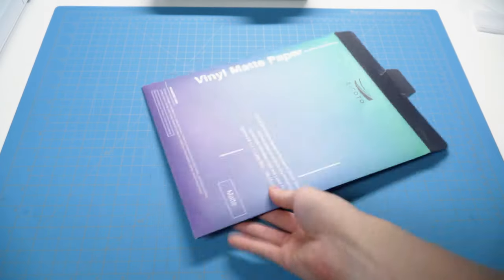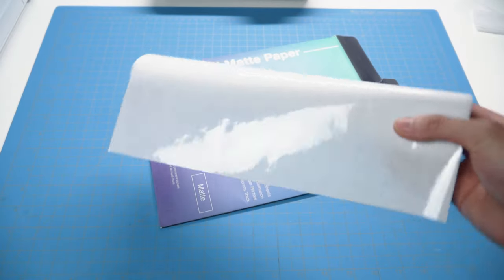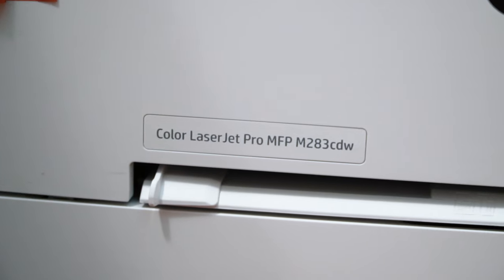Hey, what's up guys, welcome back to the channel. Finally some decal content — sorry for keeping you guys waiting. Today I'm going to show you how to make die cut stickers. Before we begin, you're going to need a few things: printable vinyl stickers, lamination paper, your Cameo 4 or whatever cutter you have, and a printer — laser jet or inkjet. Right now I'm using a laser jet printer.